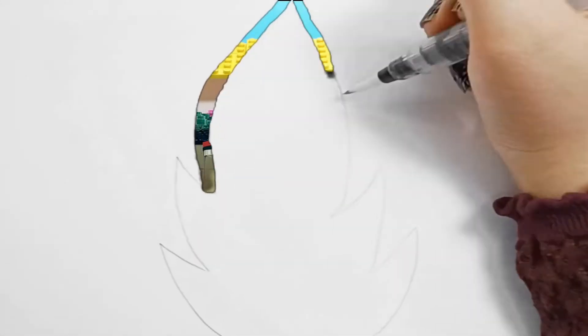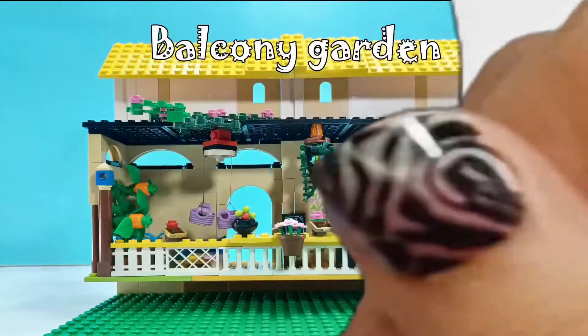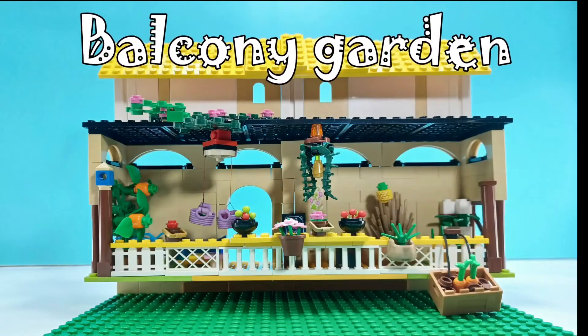My mom is a passionate balcony gardener, so I decided to surprise her with a Lego balcony garden. What do you guys think? Let's start the build.